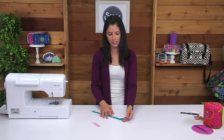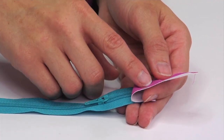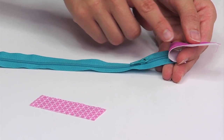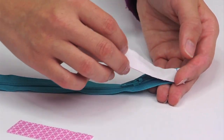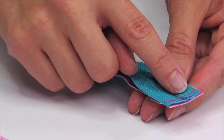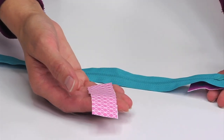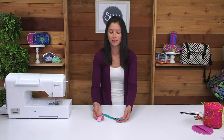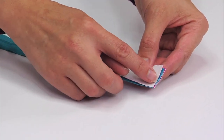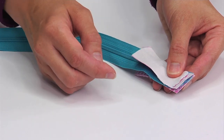You'll need the trimmed zipper and two small rectangles — one cut from exterior fabric and one from lining fabric. Take the exterior fabric and place it right sides together with the right side of the zipper, then sew that short end using a quarter of an inch seam allowance. After sewing, place the lining fabric right sides together with the exterior fabric so the zipper is sandwiched in between. After aligning the short ends, flip to the wrong side of the exterior and sew directly on top of the previous stitching.